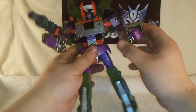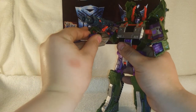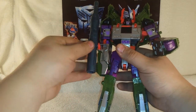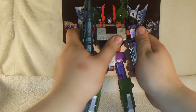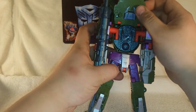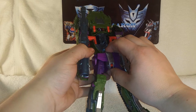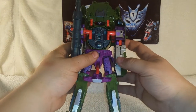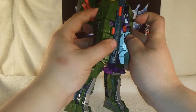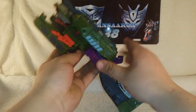Let's get into the transformation. First, rotate these pieces forward on his hands, rotate the hand panel, then close it in. Next, rotate the cannon forward and pull it in, straighten up his arm. On this side, keep his head where it is, then tilt it in — the chest piece comes forward completely to cover his head, and the crotch piece comes down.